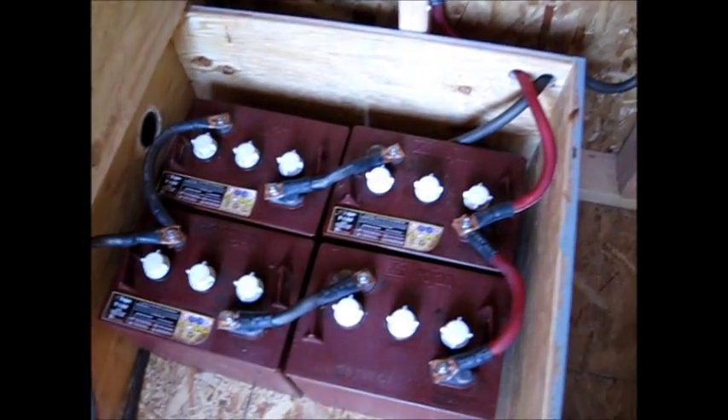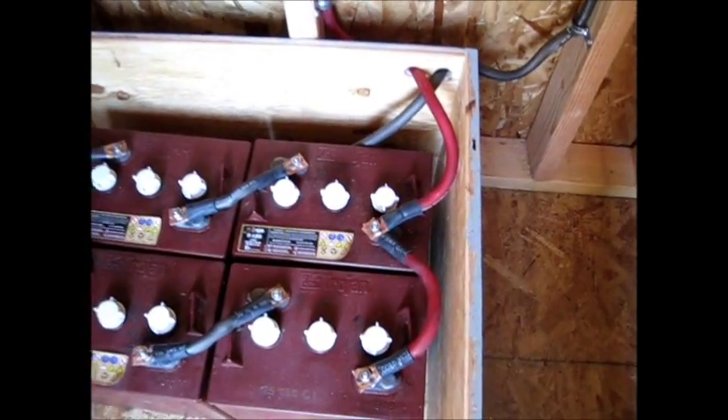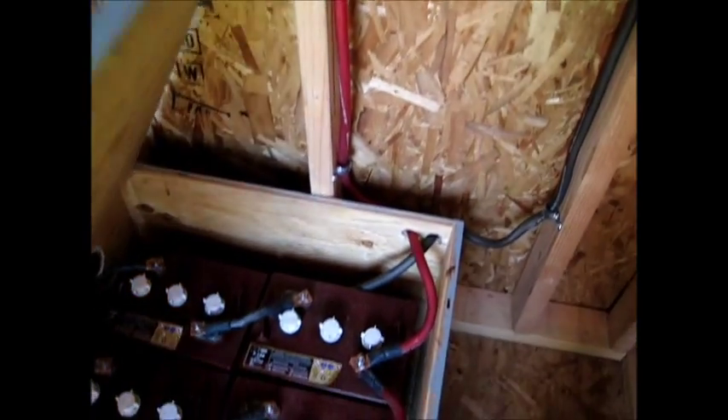Nice and tight — all those lugs and the batteries, and up into the electrical box, Missouri Wind and Solar control box.